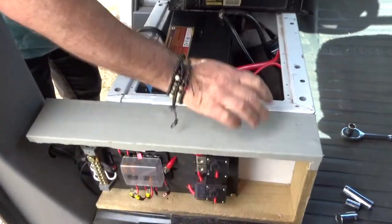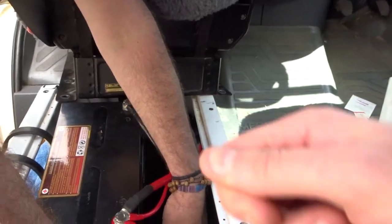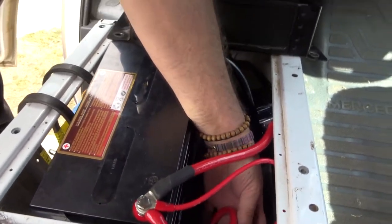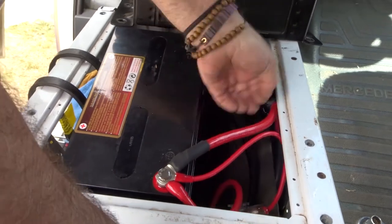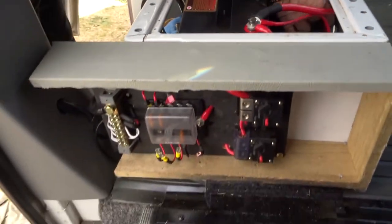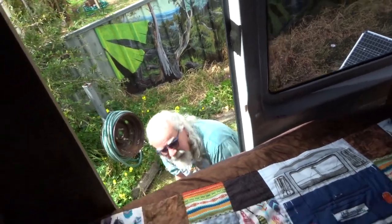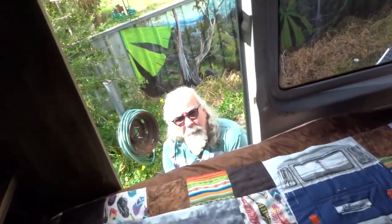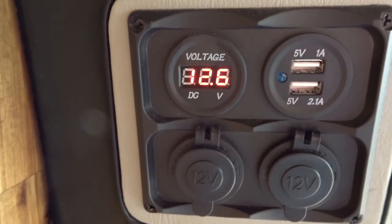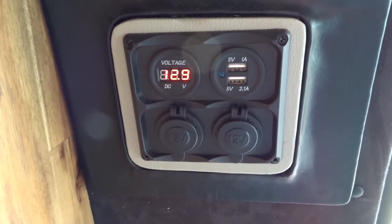Wayne just took the front seat out of the van so we can test the solar. So before the solar reaches the battery we have a fuse, and we are just checking the volts with the volt meter before we hook it up straight to the battery. We're getting between 11 and 14 volts — it's a really cloudy day and it's a little bit shaded. You need about 13.6 volts to be able to charge the battery, and I think we're just a little bit below that. Down there he's just about to plug in the solar. Now the solar is connected to the battery and Wayne's just going to plug in the Anderson plug and see if it works. We're getting about 13 volts — not enough to charge it.